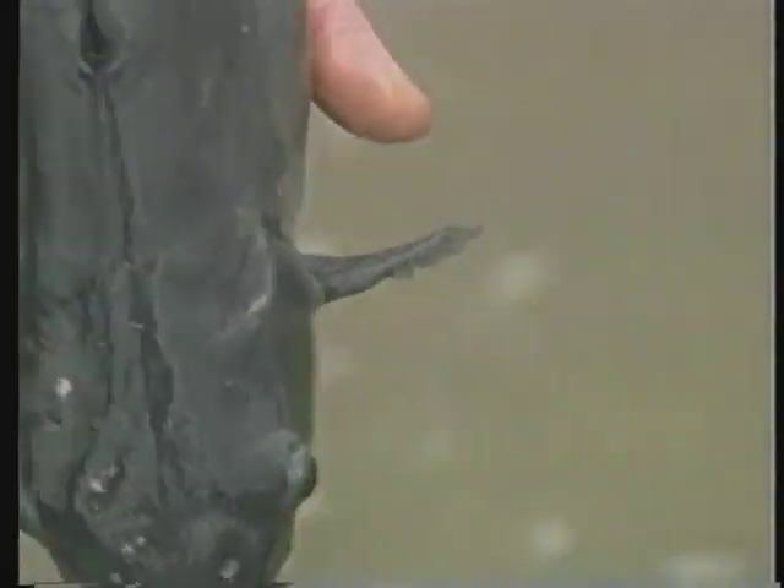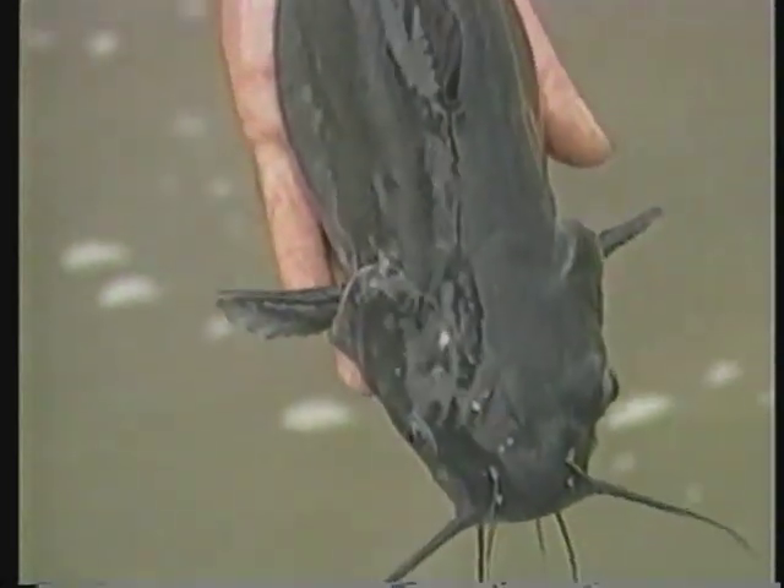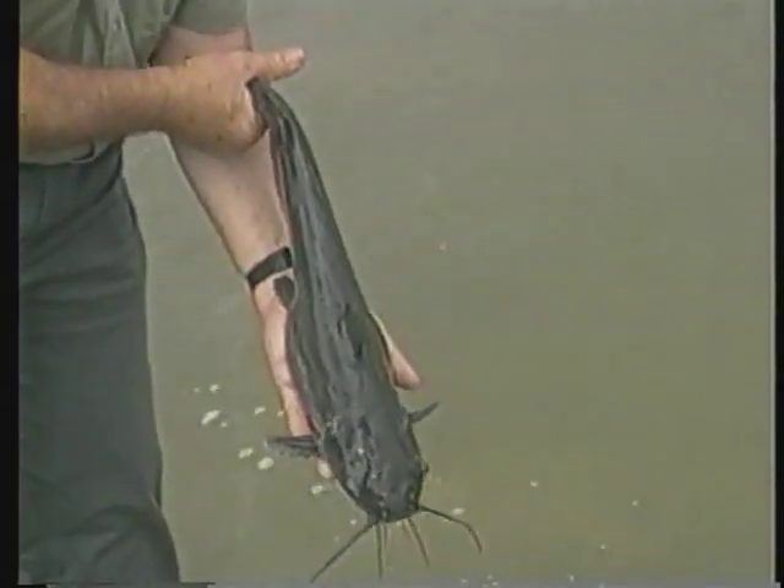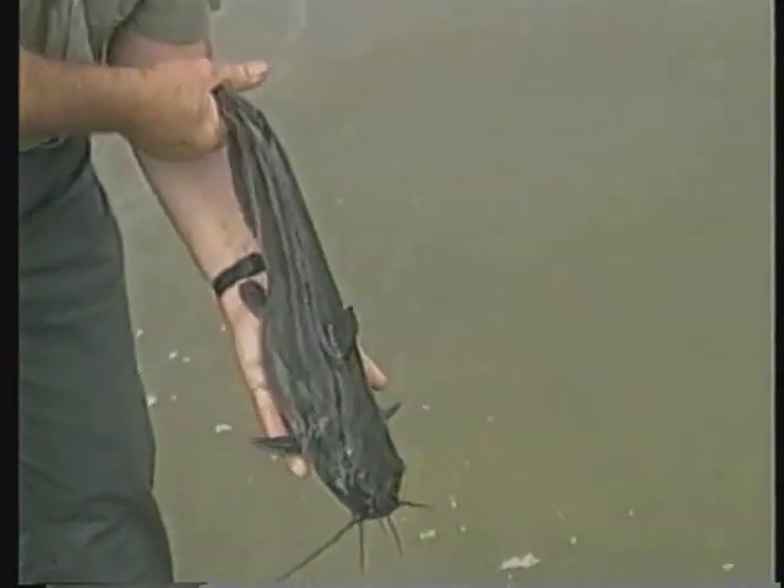Brood fish size is also important. Channel catfish may be sexually mature by the time they reach one pound, but most producers prefer brood fish between two and ten pounds. Fish smaller than two pounds generally produce too few eggs, and fish larger than ten pounds are hard to handle.